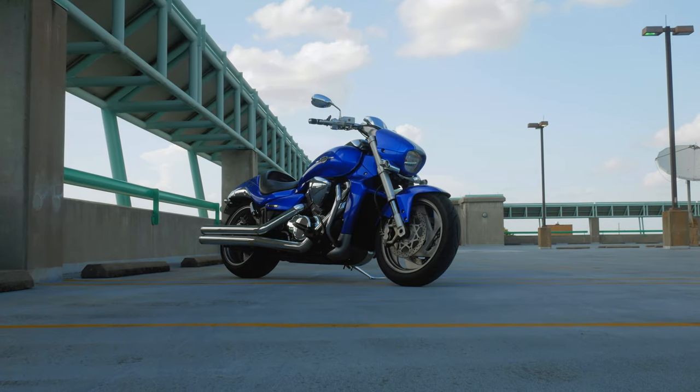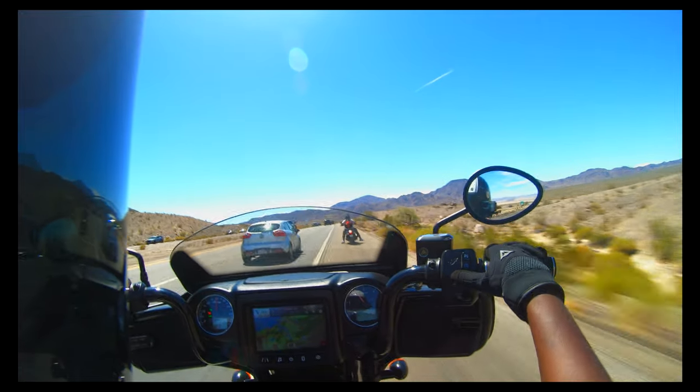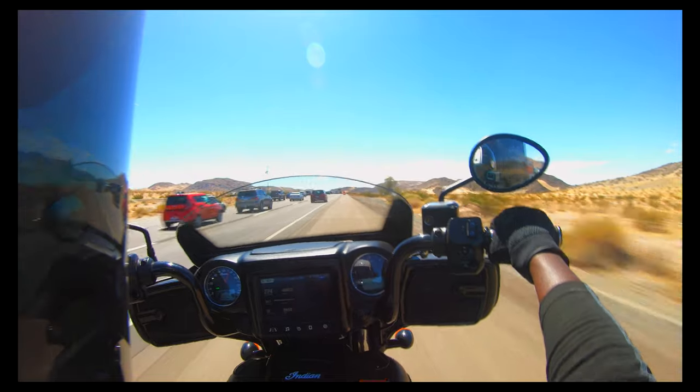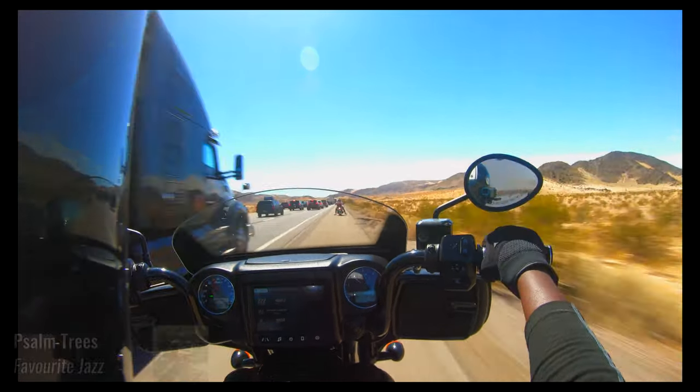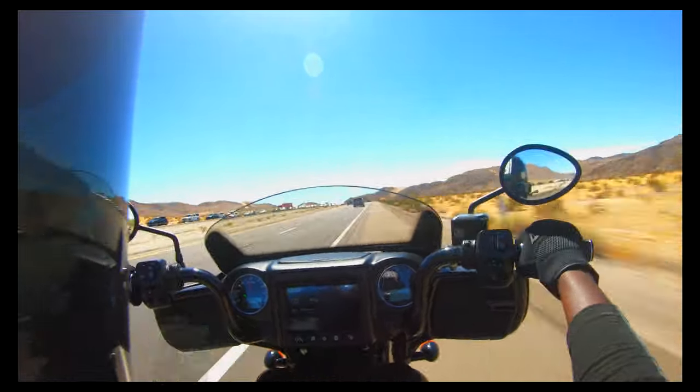As someone who doesn't have the latest and greatest motorcycles, something I took heavy advantage of while touring through Nevada and back through California was the beautiful and seamless integration of cruise control. And if you're wondering why I'm riding the shoulder here, it was 120 degrees and it was faster than lane splitting.